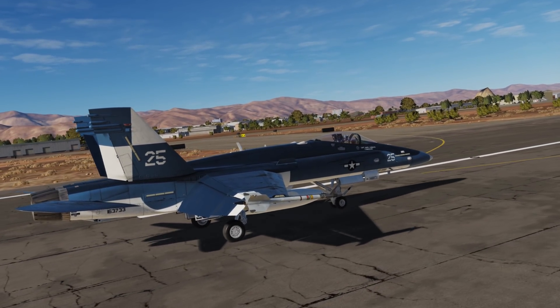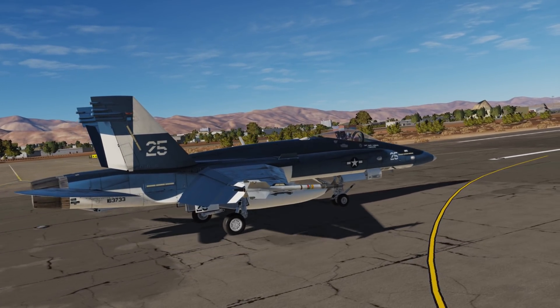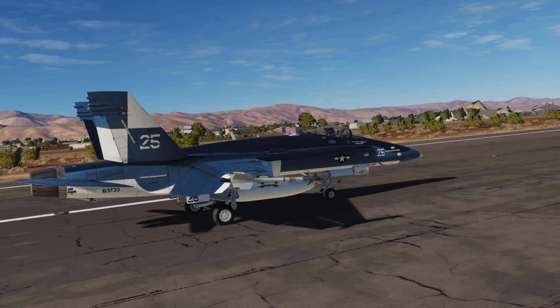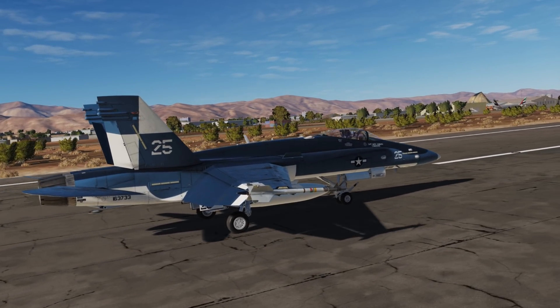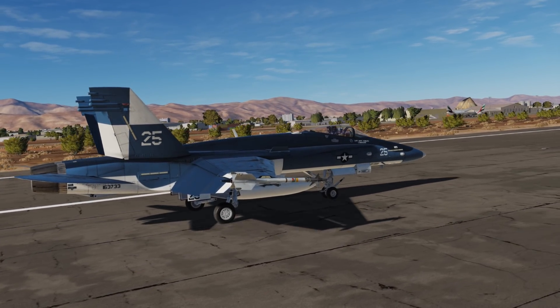Hey everyone, Wags here from Eagle Dynamics and welcome to episode 15 of our DCS F-18C Hornet Academic Series. In this episode we're gonna take a look at shutting down a Hornet after a mission. While most of you probably won't use this much, we want to be thorough and walk you through this. Let's get started.